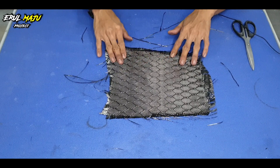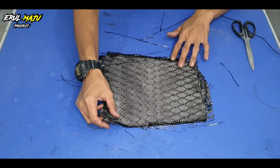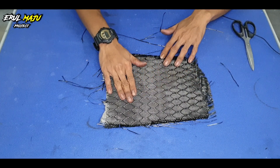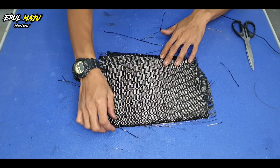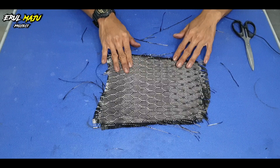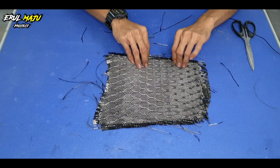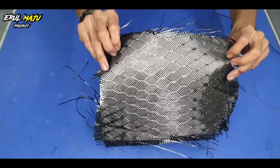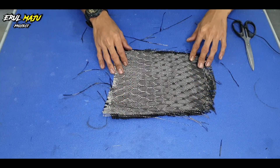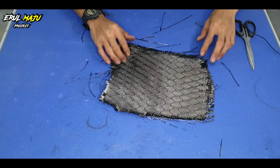Okay guys, untuk pengenalan carbon honeycomb ni, kalau kita tengok daripada luar macam ni yang belum pasang, yang belah sini dia macam nampak bentuk honeycomb dia. Tapi kalau kita tengok belah sini, dia macam ada berbentuk garis-garis kat line-line honeycomb dia. Kalau kita tengok macam ni, mesti kita akan cakap yang ni belah depan, dan yang ni belah belakang.